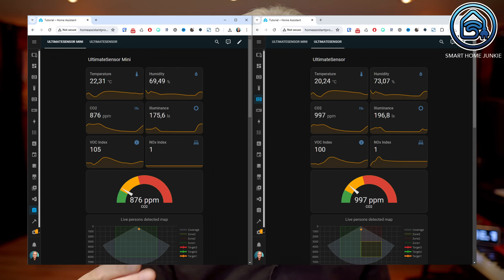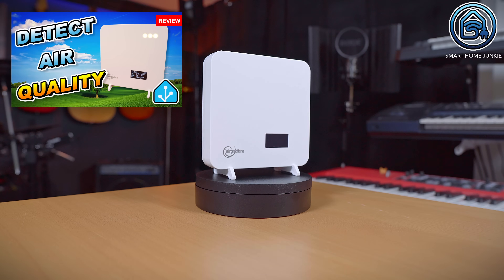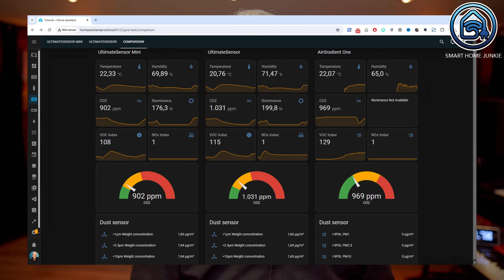And now, the disadvantages. What I notice is that the values from the Ultimate Sensor and the Ultimate Sensor Mini differ. They are not major differences, but they are differences nonetheless. This seems odd to me because both sensors come from the same supplier and you would expect them to show the same values. I'm not sure why this is, but I suspect it might be due to differences in the casing and placement of components. I only have one of each sensor, so I couldn't check if the same values would be displayed placing two identical Ultimate Sensors side by side. A few weeks ago I made a video about the Air Gradient 1 which measures the same values — the Air Gradient 1 also shows different values than the Ultimate Sensors. Each sensor shows its own results and they do not perfectly match. If you have any ideas on why this might be, please let me know in the comments.